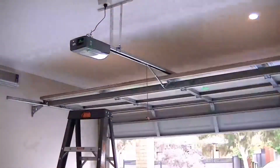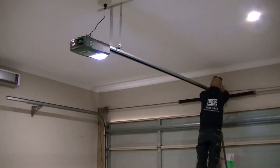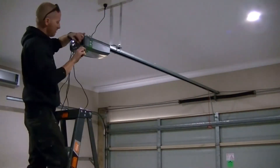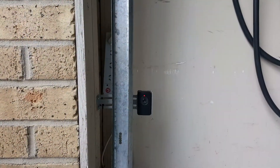The MyQ gives us additional features we've never had with the previous system, such as control away from home and receive alerts and notifications. We also had IR beams installed to prevent accidental closure if a vehicle or object crosses the beam — this is important if you don't want your Tesla to be crushed by the garage door.